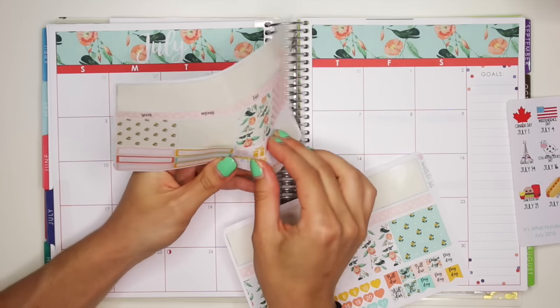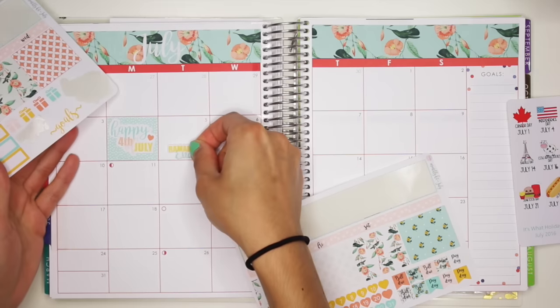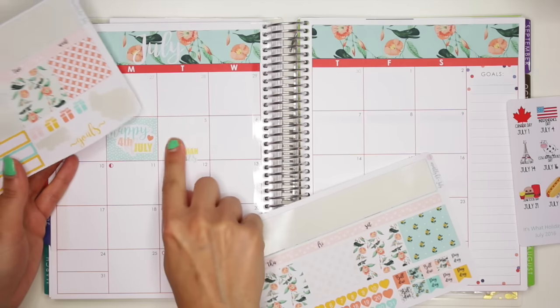I don't celebrate Ramadan, but maybe I'll just put this sticker here anyway — the Ramadan end sticker.